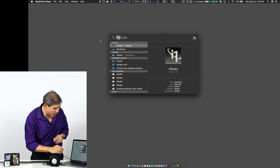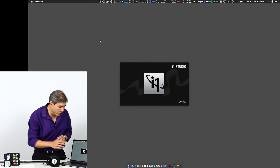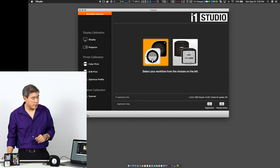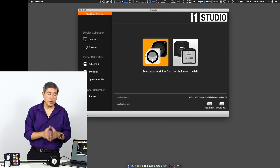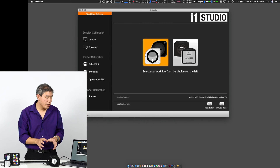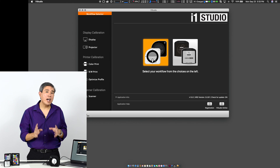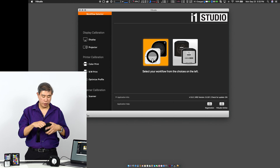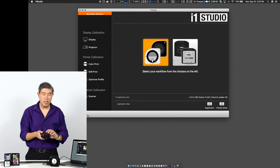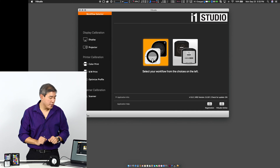The next thing I'm going to do is launch i1 Studio. Once it's open, the first thing is to pick the device I'm using — in this case the i1 Studio device. The software also shows the ColorMunki Photo, so if you have the older ColorMunki Photo you can also use it to do screen calibration with the i1 Studio software. But we're going to use our i1 Studio here.